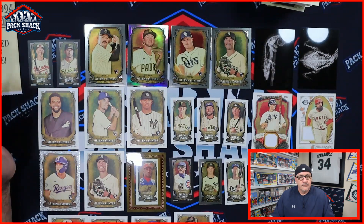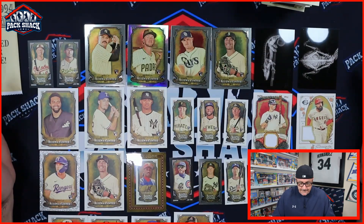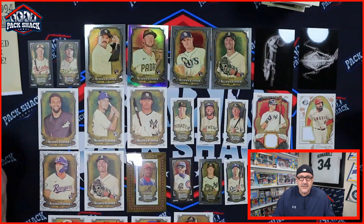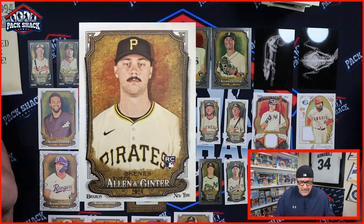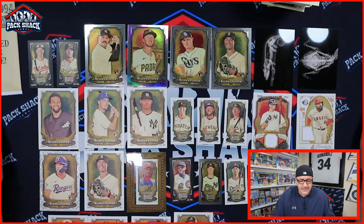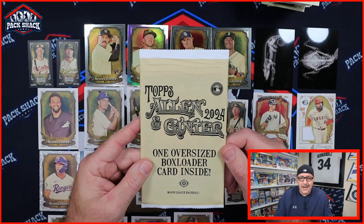All in all, I'd give the box a grade of B plus. Obviously would have liked to have seen better names on some of the relics — especially the Rendon — and would have liked to have seen Jackson Holiday. I assume Paul Skenes is in this set. No Paul Skenes, no Jackson Holiday — the top two rookies that people are collecting.